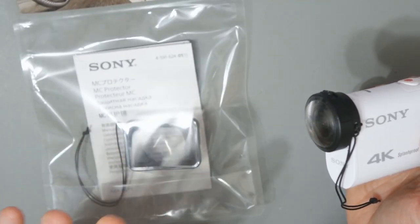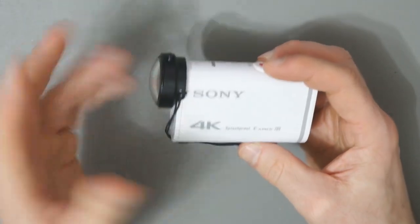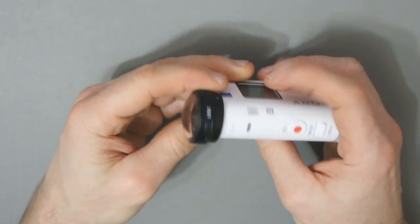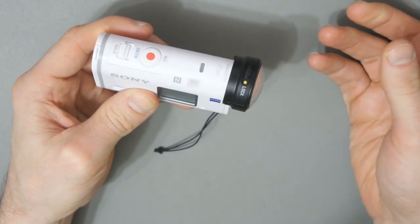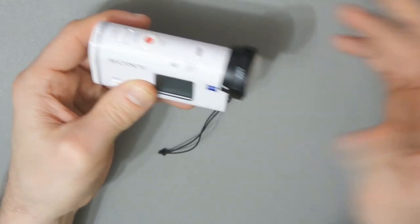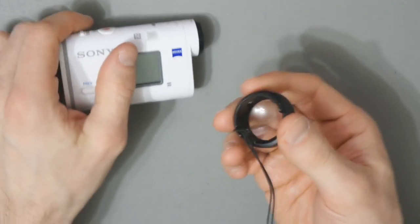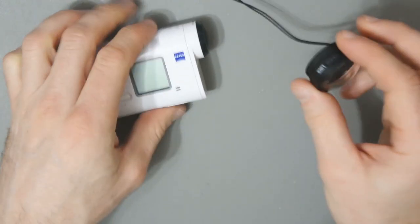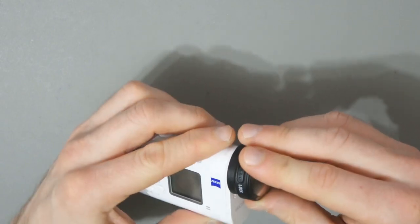They've actually changed the design now, so for my other Sony action camera I need to use a different one. I want to have a closer look at this one because in a previous video I didn't focus on it too much. It's a very simple protector with a little lock mechanism at the top, but I will say the lock mechanism doesn't really seem to do much — it may be because this is second hand and has been used.